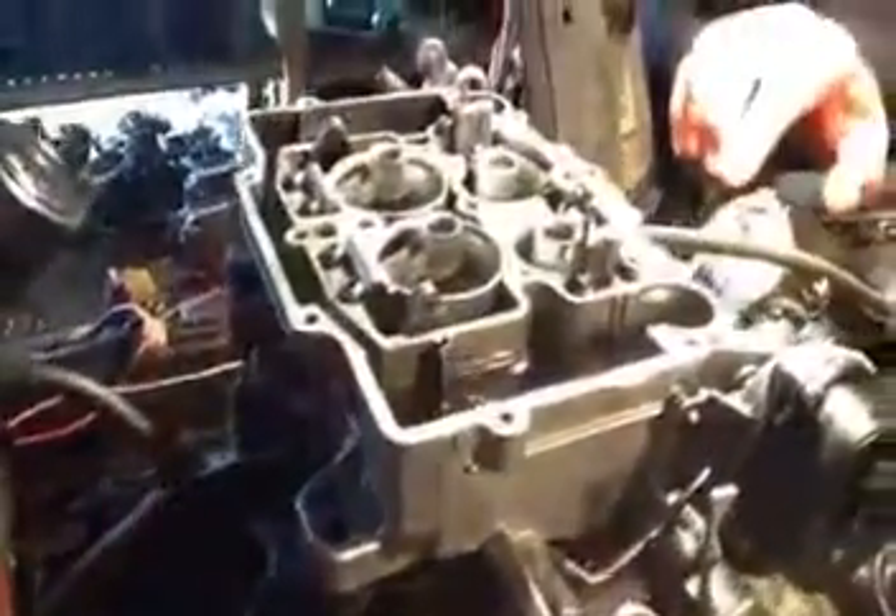Now, if somebody drilled a hole in the body, yeah, it could leak. But most of your leaks are flooding, or the gas line leaks.